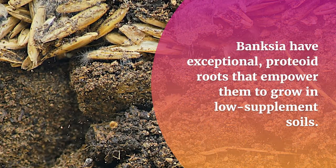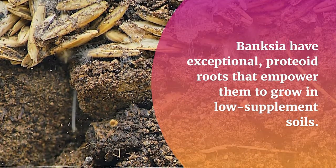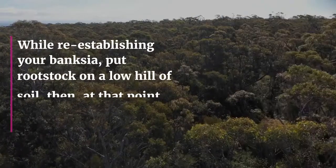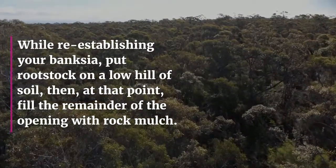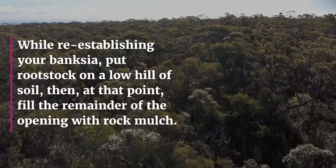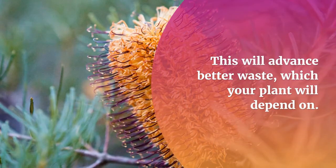Banksia have exceptional proteoid roots that enable them to grow in low-nutrient soils. This means your plant will require very little fertilizer. When re-establishing your Banksia, place the rootstock on a low mound of soil, then fill the remainder of the hole with rock mulch. This will promote better drainage, which your plant will depend on.